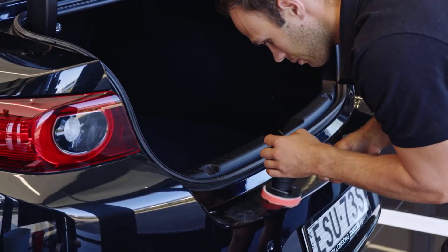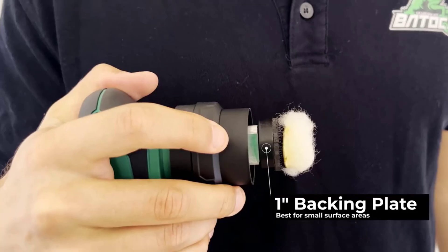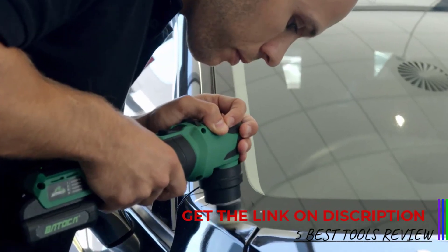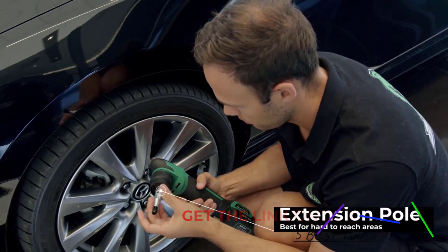Polishing not only gives a car a glossy finish, but also helps to preserve the paint by creating a protective layer. Car polishers come in various types, including rotary, dual action, and orbital polishers, each offering different levels of power and control to suit specific needs.